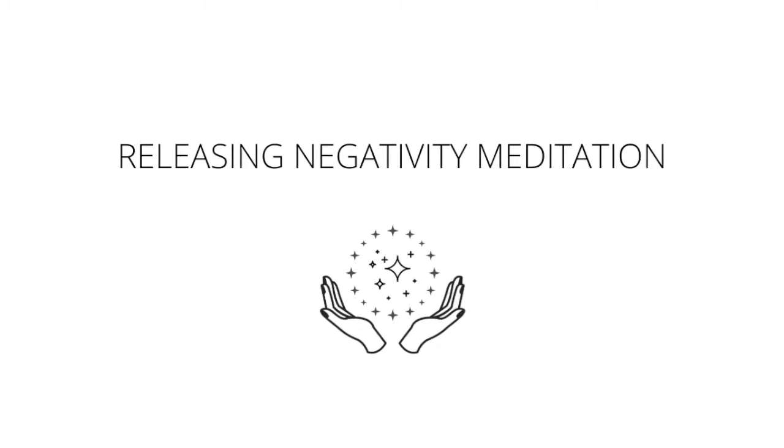Moving up to the final chakra — the crown chakra. It's a purple ball of energy now, and it's absorbing any lack of connection you feel to a higher power, to others, to community. Taking steady breaths in, steady breaths out. And noticing if you feel attached to a certain outcome, just letting that purple ball of energy absorb it for you. Taking steady breaths in, steady breaths out.